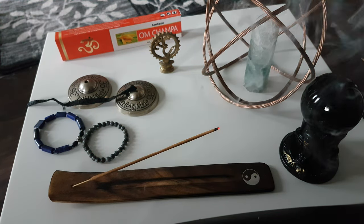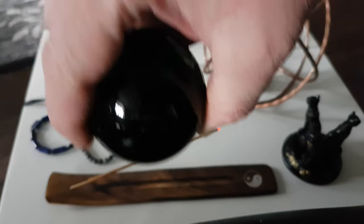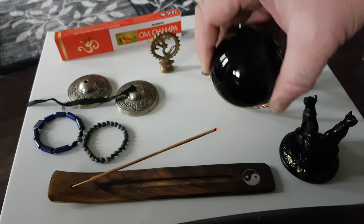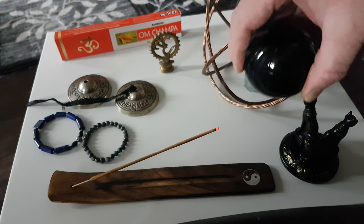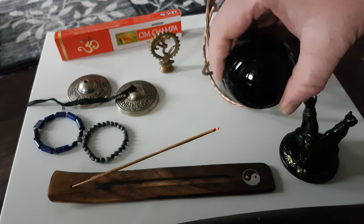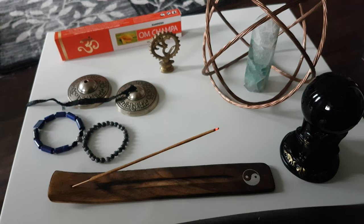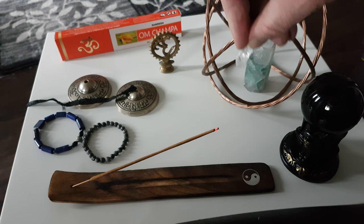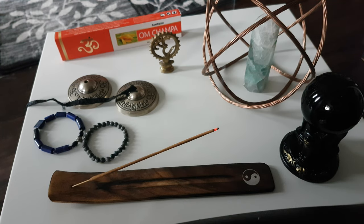Now you've got your smoke. All you need to do is take any of your crystals. I've got this black obsidian sphere right here and I'll just infuse it into the smoke. You can do this for about 15 to 30 seconds. I've also got one here — the Satya Loka quartz — just infuse it into the smoke.